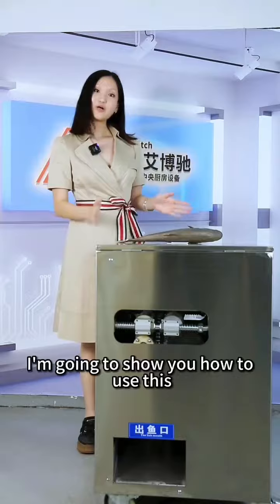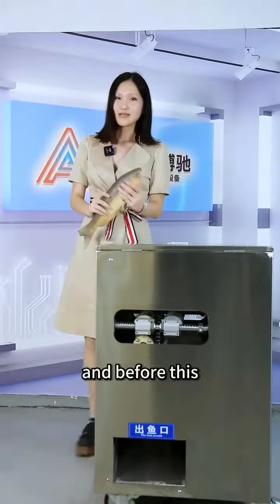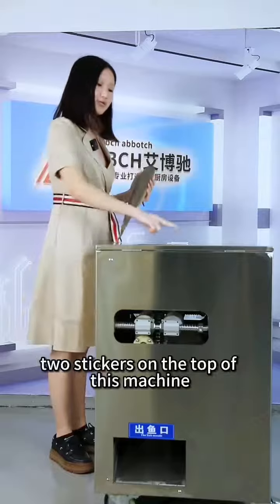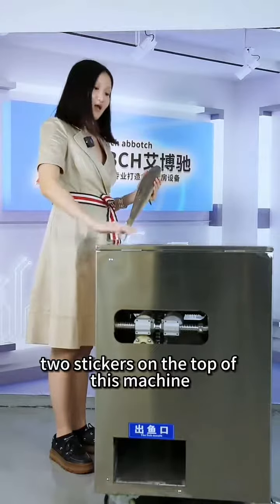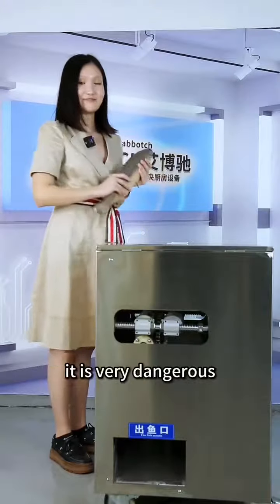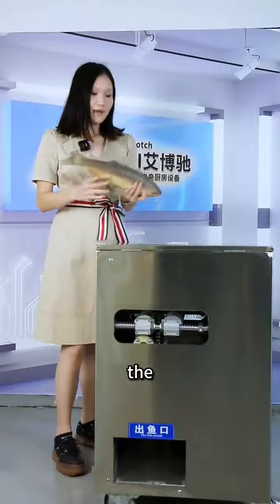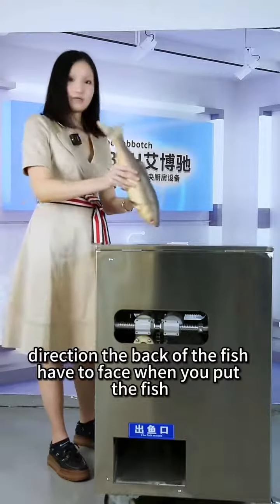I am going to show you how to use this machine by using this fake fish. Before this, I want to tell you that there are two stickers on the top of this machine. First, it says no reaching in — do not put your hand into this machine, it is very dangerous. Second, it says fish back towards, which shows the back of the fish has to face a certain direction when you put the fish into this machine.